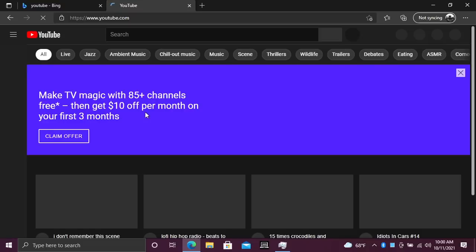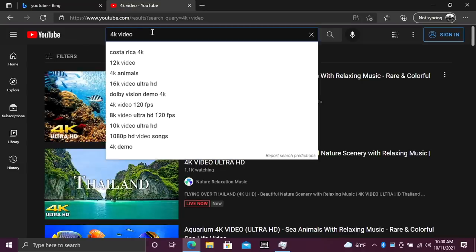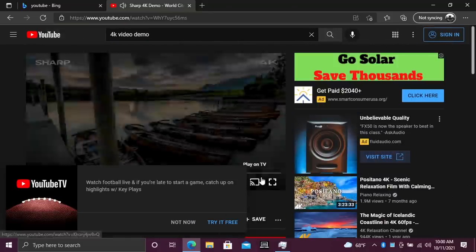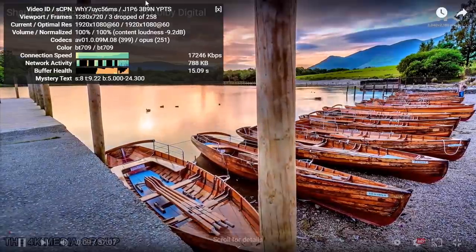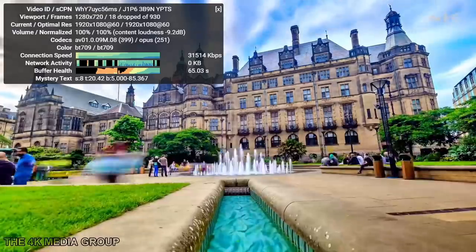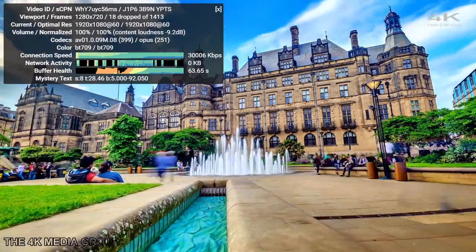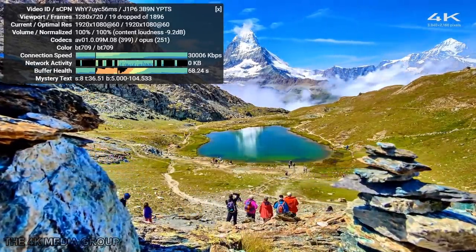We headed over to YouTube — it does take a second to load. We pulled up a 4K video but we're only going to be running at 1080p with this display. I've tested this chip in the past in a Dell laptop that was actively cooled, so it was able to keep up with those boost clocks. If you look at Stats for Nerds, we're running at 1080p 60 with 19 dropped frames — not bad at all. This is something I would never notice. It does play 1080p video back really, really well.